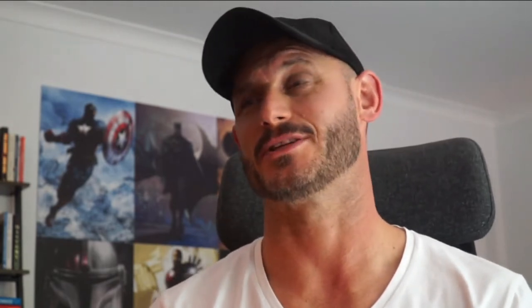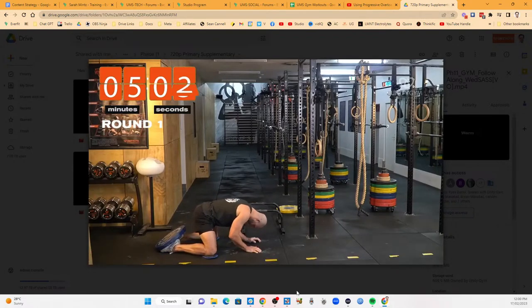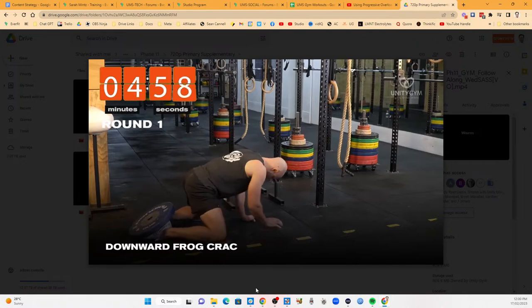That's when we start to introduce overload methods. The most commonly used — and what we start our tribe on — is supersets. Supersets are just grouping two exercises together, most commonly on the same muscle group, going from a complex movement to a less complex one. But there are also pre-exhaustion supersets: an isolated movement to a compound movement. There are many different ways to do this, and this is where a good coach comes in — they know all these different methodologies and use them like tools in a toolbox at the right time.